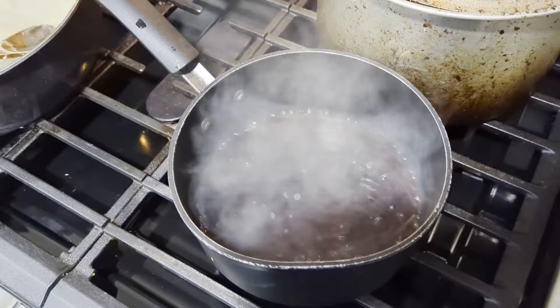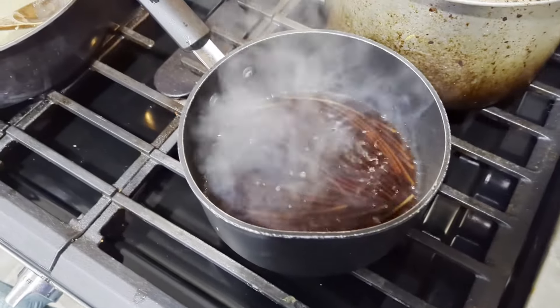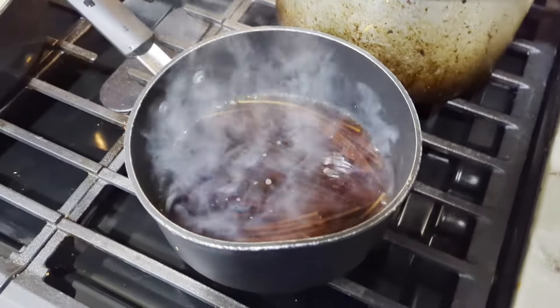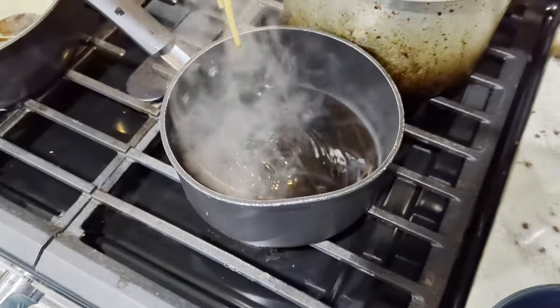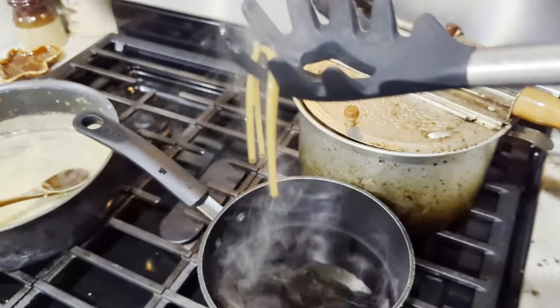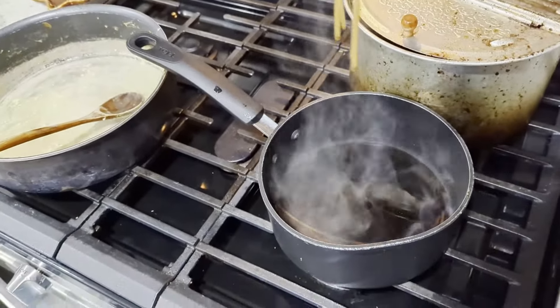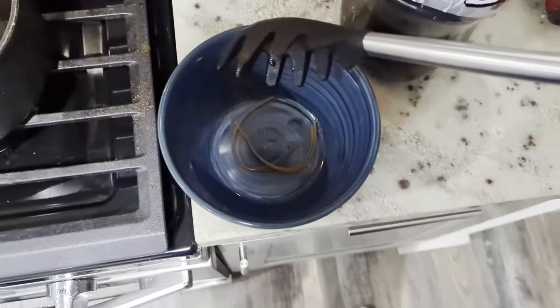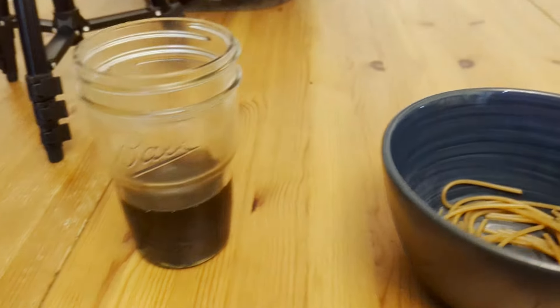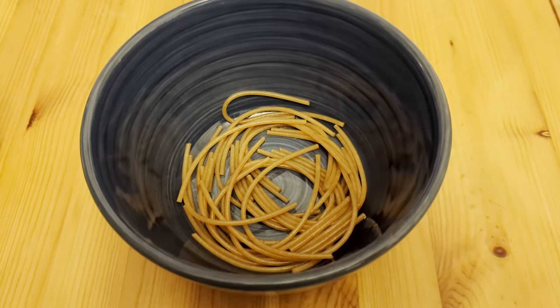All right, it's been seven minutes. Let's fish the noodles out, because I'm not wasting any bit of root beer. They're kind of brown — they look like they've been in some soy sauce. We've got our glass of warm root beer and a little bowl of root beer noodles.